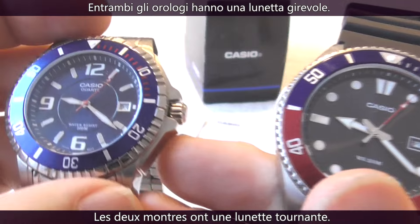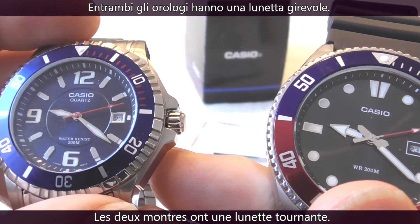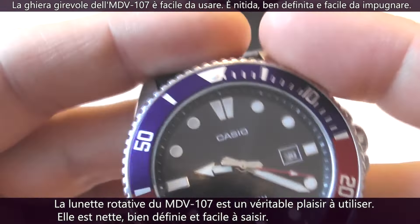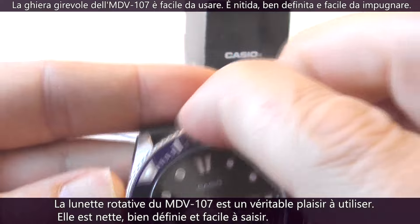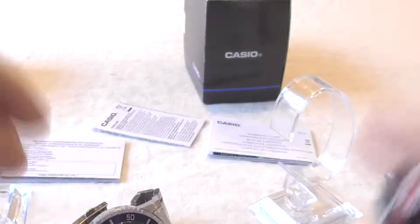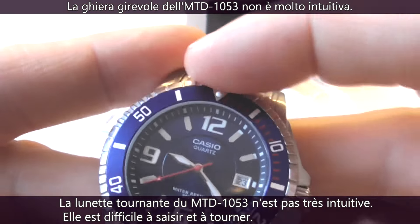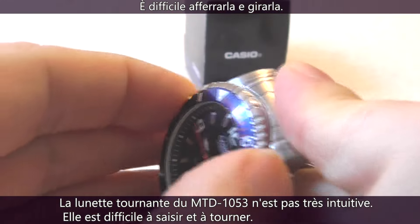As both Casios are dive watches, they have a fully functional unidirectional rotatable bezel. The rotatable bezel on the MDV107 is a pleasure to operate — it's crisp, well defined, and easy to grip. The rotatable bezel on the MTD1053 is not very user-friendly; it's difficult to get hold of and hard to move.